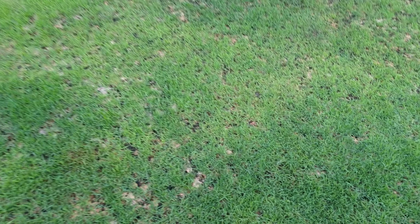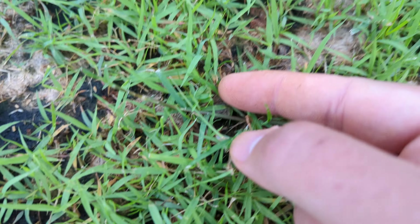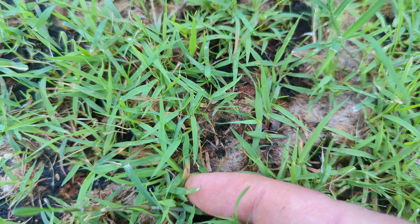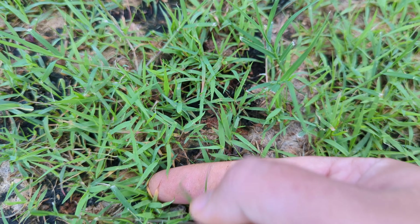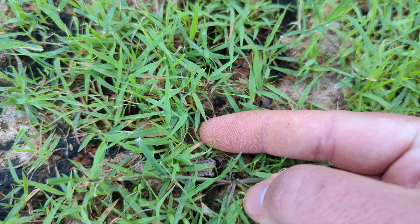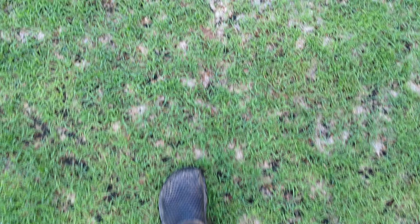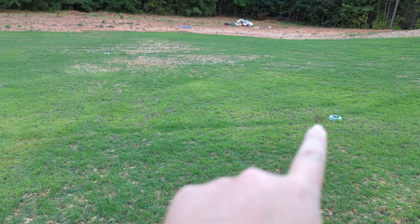If you look down in the blades of grass — you've got to kind of get close — you can see the burnt tips there, yellowing and darkening of the tips. And it's because of fungus.